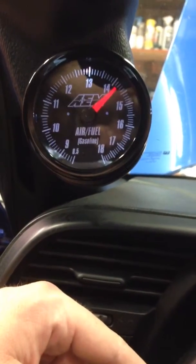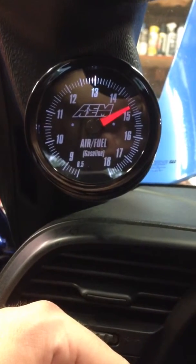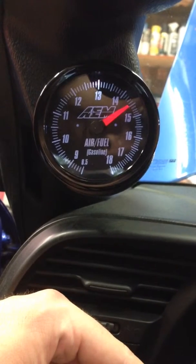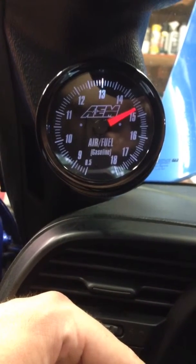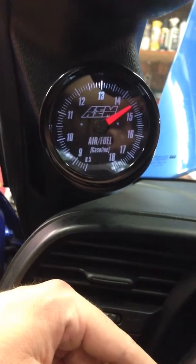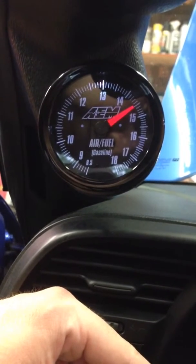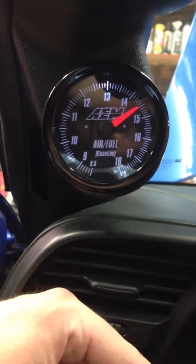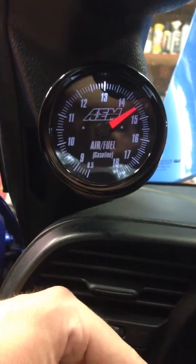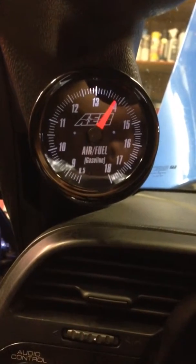When the fan shuts off, I'll shut the lights off at the same time just to show you. It should go rich at that point. Fans off, lights are off — goes rich and stabilizes gently.